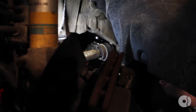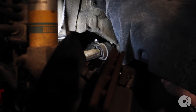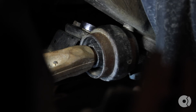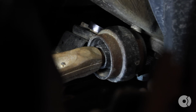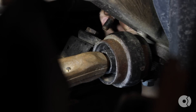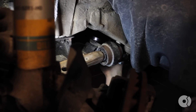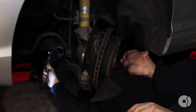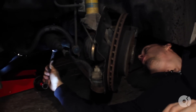Coming from the backside, I'm going to attach my box wrench. Then, using an open-ended 18mm wrench, we're going to remove the inner ball joint from the subframe.